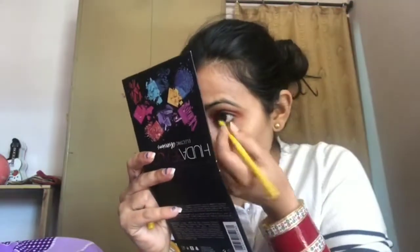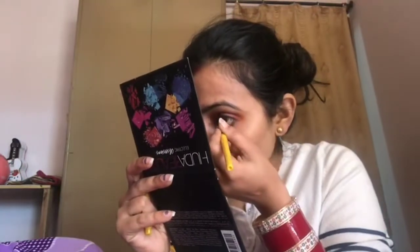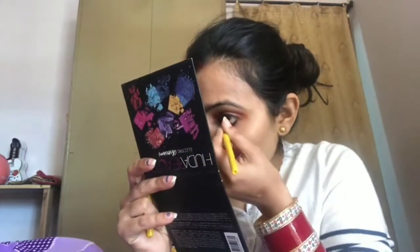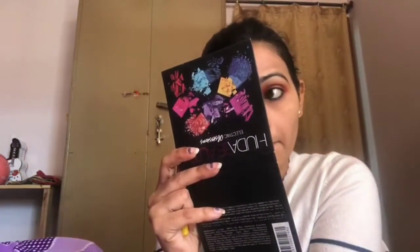So now I apply kajal — even if you don't like eye looks, you should always apply kajal. You will see the difference. I apply kajal to one eye first, then both eyes — it gives a very good finish.